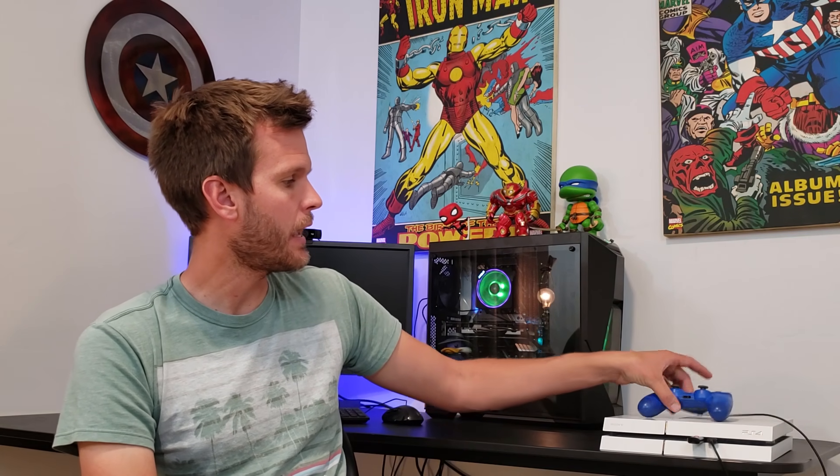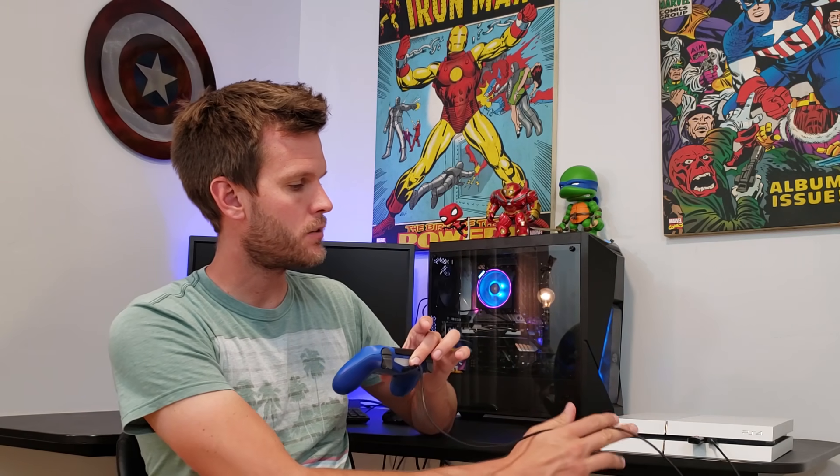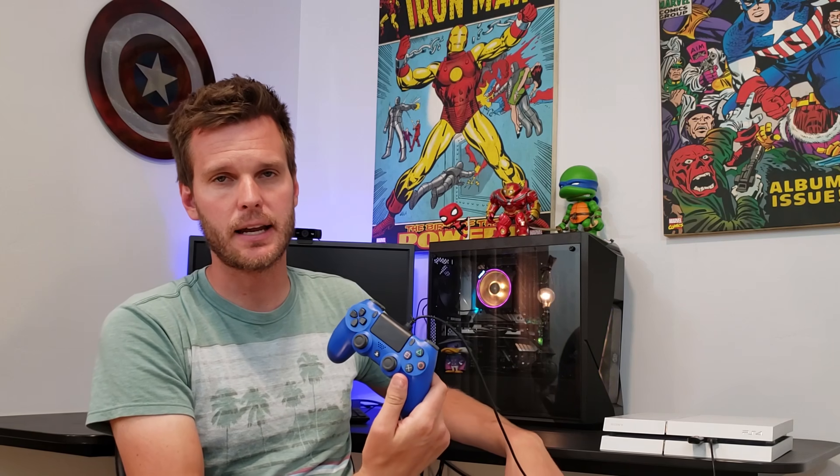We researched it, and it looks like for the most part it's a pretty simple fix, so let's go ahead and jump in. What we're going to need is your broken console and a controller. Because we're going to be in safe mode, you are also going to need a USB cable to connect the two.